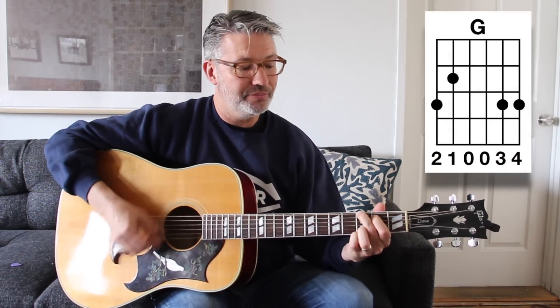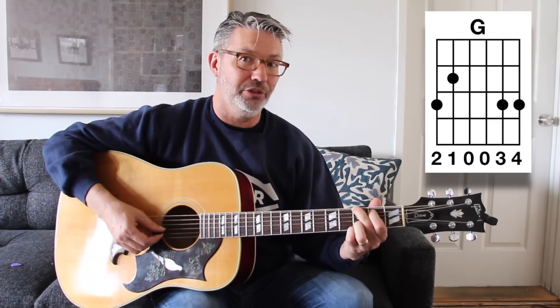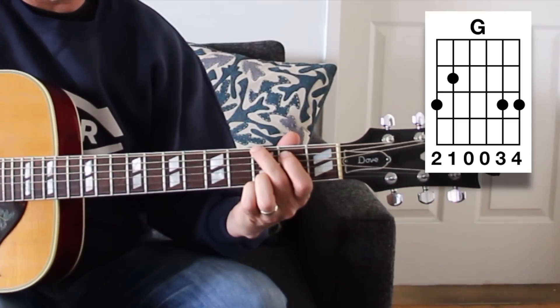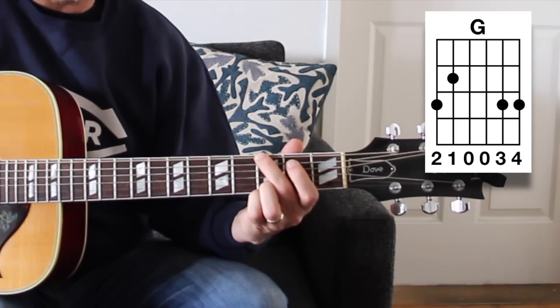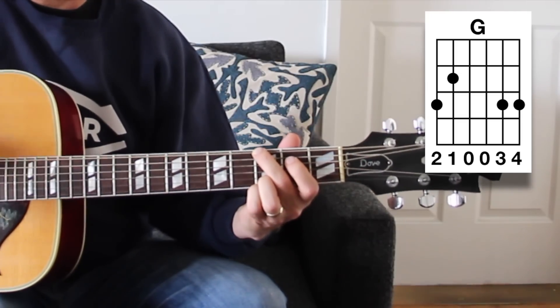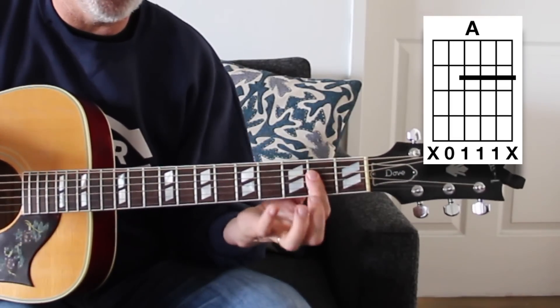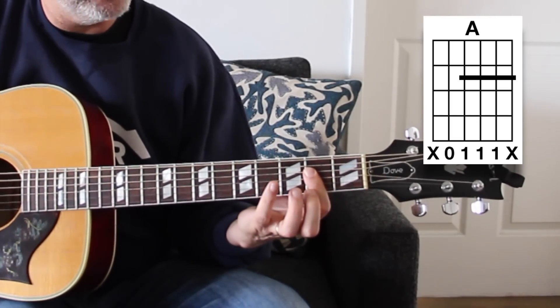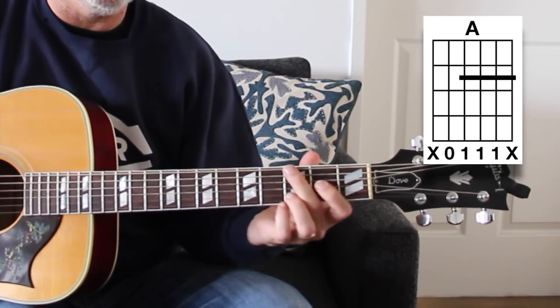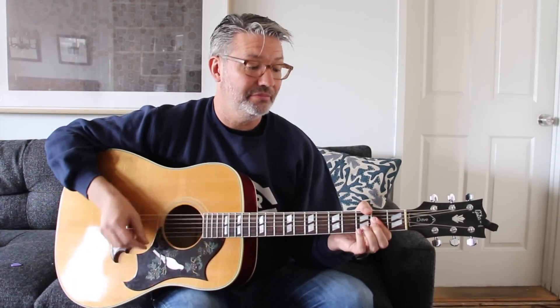If you want to play it more like the record, the G is three, two, zero, zero, three, three — you might deaden the A string with your finger, play open D, open G, and the top two strings at the third fret. Then for A, instead of the three-finger A, just do a one-finger bar right there as a middle four-string chord version of A.